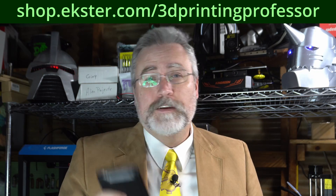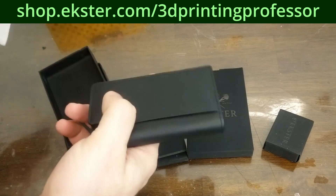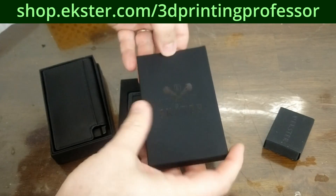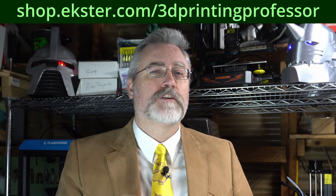But it worked for your dad and it worked for his dad, so it's good enough for you, right? Wrong. Ekster makes thin and sleek card carriers that are super elegant and don't take up a lot of space. They let me try out a couple of different kinds, and while I thought I was going to prefer the Parliament because it looks the most like a traditional wallet, I found that in actual practice, loading it up with the sort of things I usually carry, their aluminum card holder was a little bit more efficient. It has changed the way that I do things — it's super cool to pop your cards out to make a purchase. Check out Ekster in the link in the description and remember to use the code 3D on checkout for 25% off during their anniversary sale.